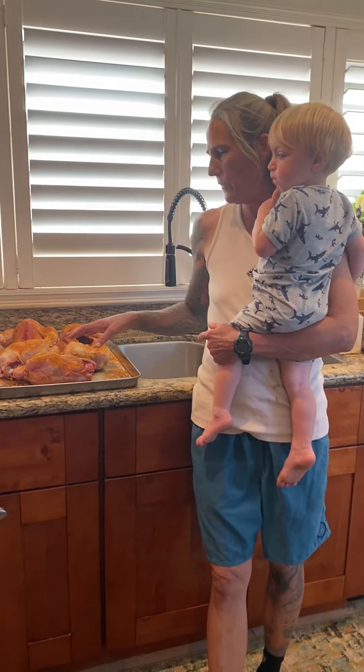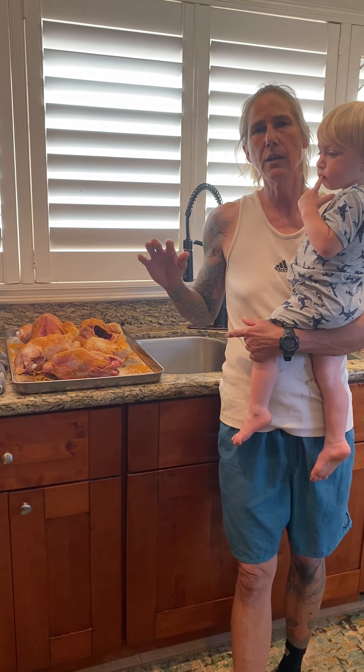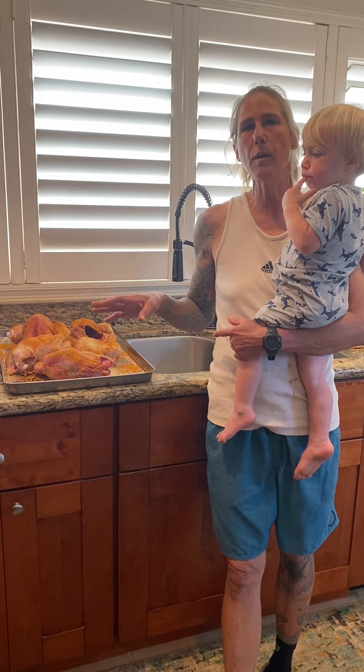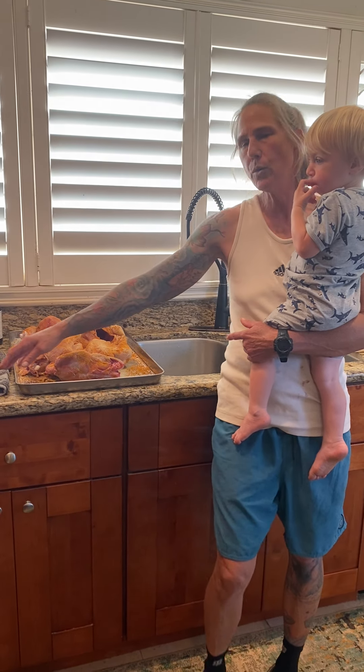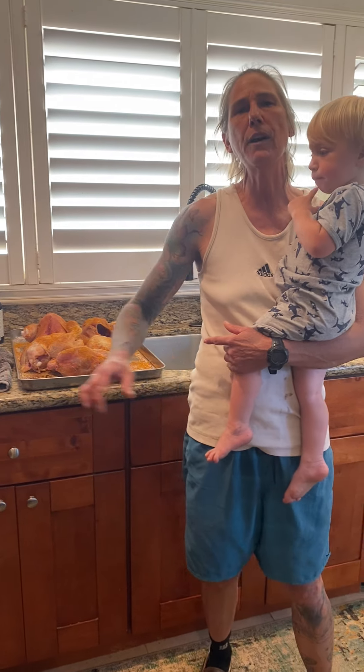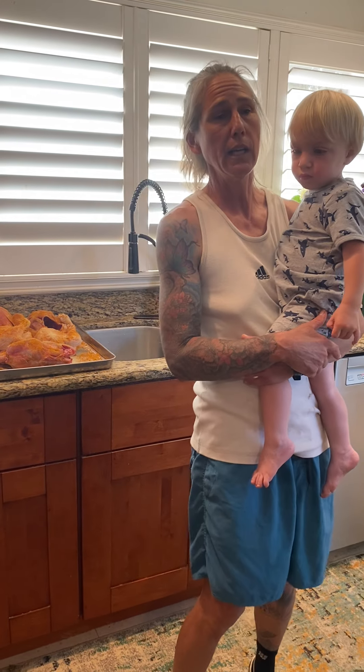So what we're going to do is roast these guys, and I want to talk to you about seasonings too. Get a grip of yourselves and get away from Schilling and McCormick. There are other seasonings other than the 35-year-old seasoning that's in your cupboard. My mom's laughing right now because she has those seasonings — that's what I grew up on. Get some fresh seasonings, folks. Replace them every year, if not more often. Get rid of that crap — it's not helping you.